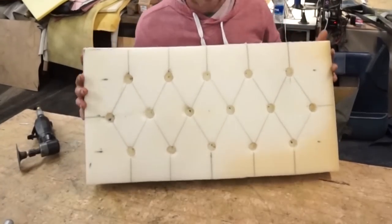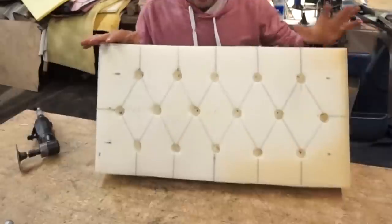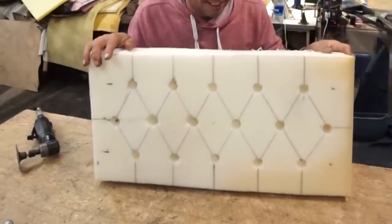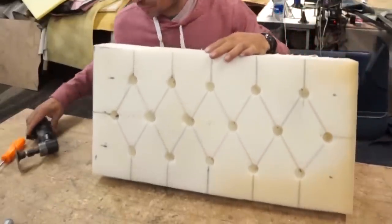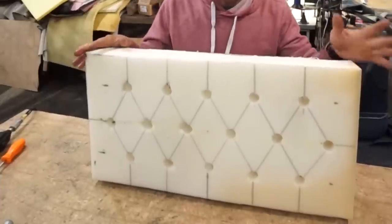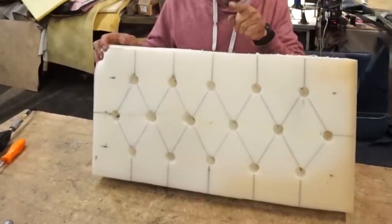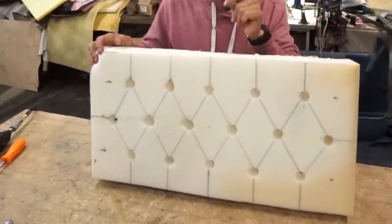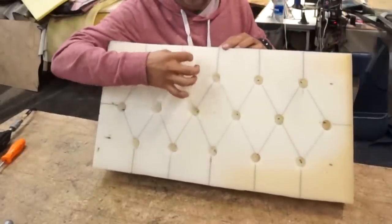Hello my friend, thank you for being here. This tutorial will show how you can make a tufting on a backrest. The material that you use is very important, because if it is too hard it will give you a hard time, and if you don't have experience it will take longer and may not come out right.